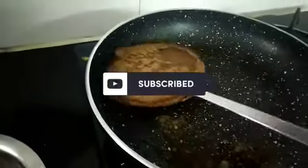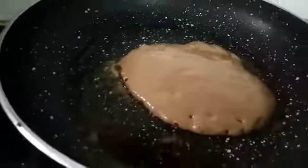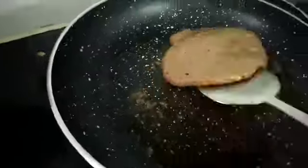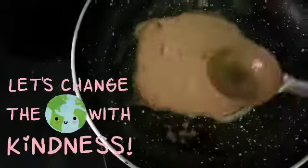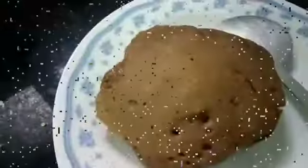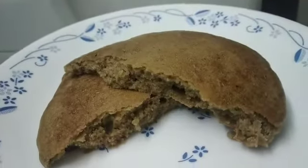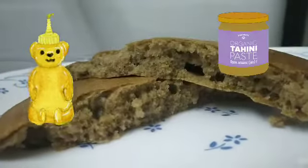After about a minute or two, it's done. Make a few more the same way. You can add ghee or oil also — the butter makes it more rich. See how light and soft and fluffy it looks! It tastes delicious too. You can eat it plain or add some honey to it.